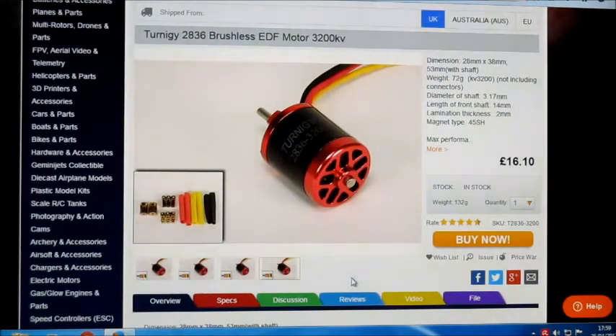Hello there, this is Motor Test of the Week. This week I'm going to be testing this Turner G 2836 EDF motor, 3200kV.